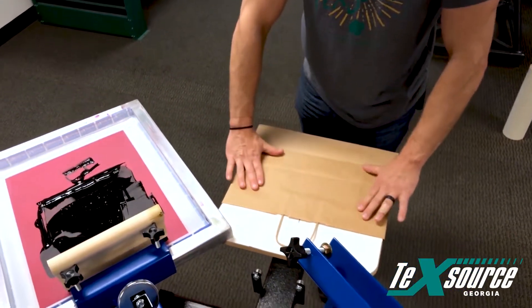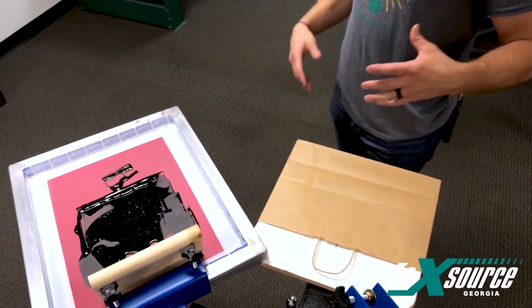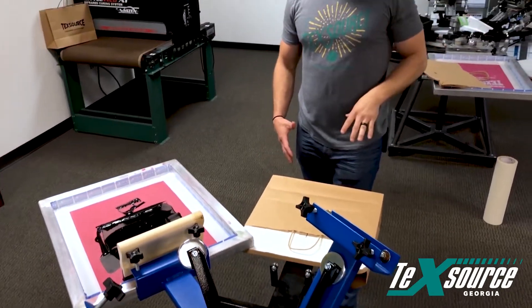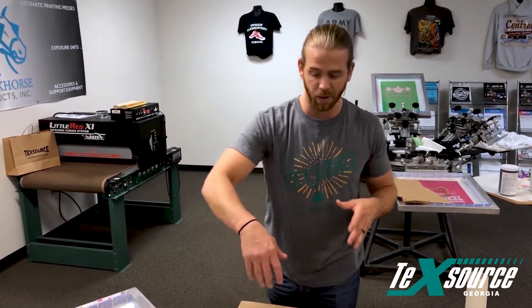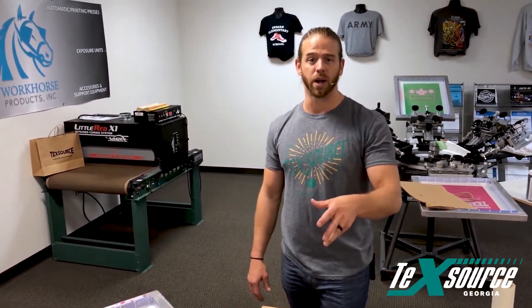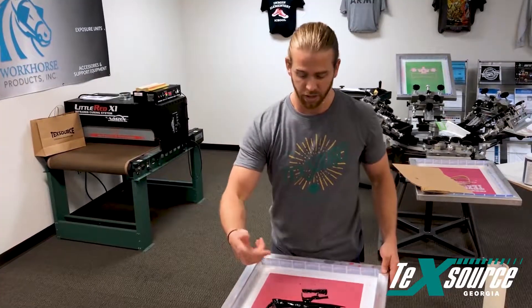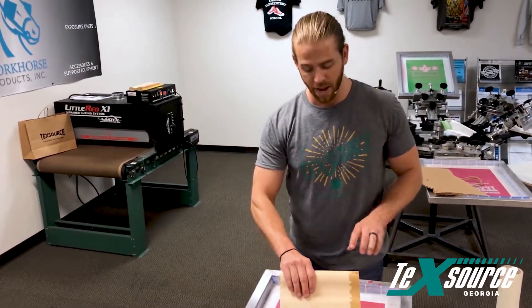When you're setting up your artwork and burning your screens, always make sure the artwork is oriented the correct way. Typically when you're pre-press screen printing for shirts, the image faces a certain direction because of how you put the shirts on. With this bag, you have to make sure the artwork is turned the correct way — so make sure you get that step correct.